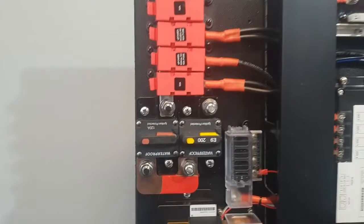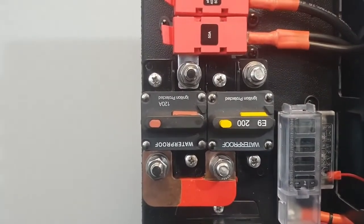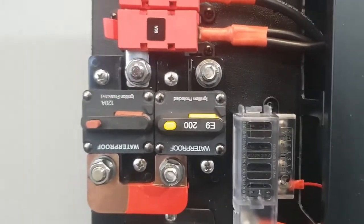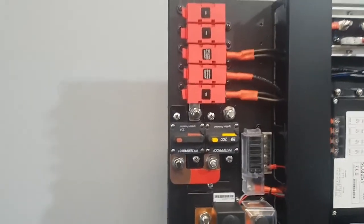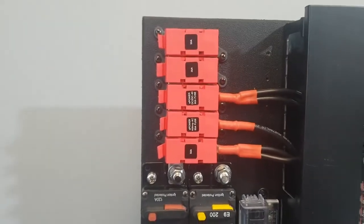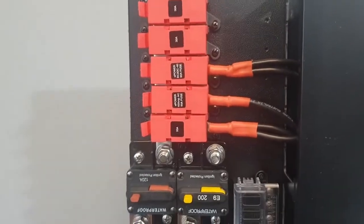These boards consist of two main breakers: a 120-amp breaker and a 200-amp breaker. The 200-amp is ready to go for an inverter upgrade should you require it, and the 120-amp is pre-assembled to this bank of fuses, ready for your loads as well as your charging sources.